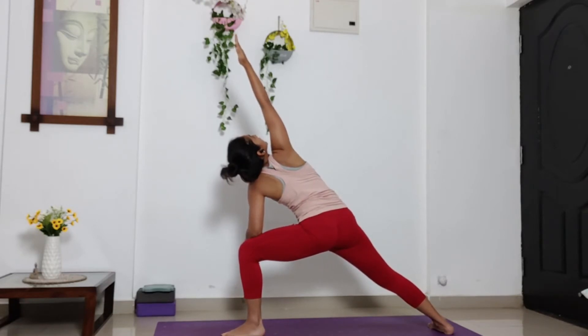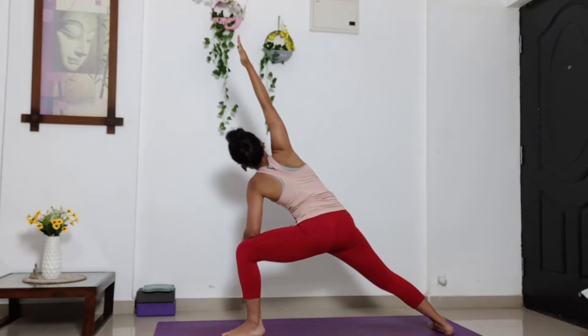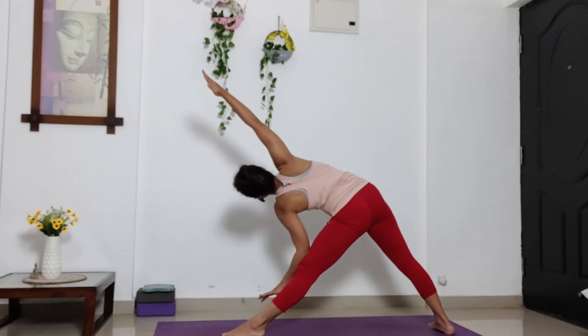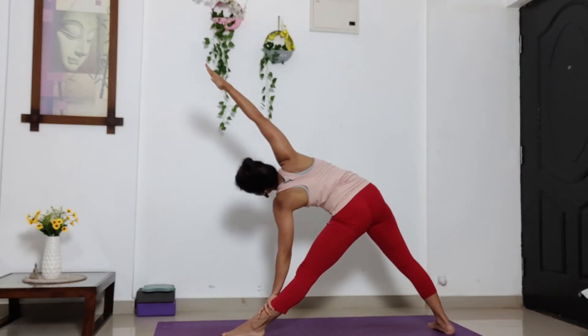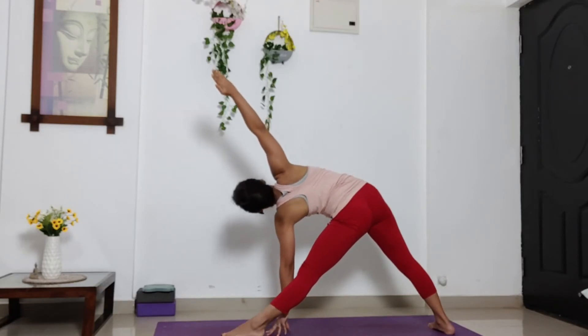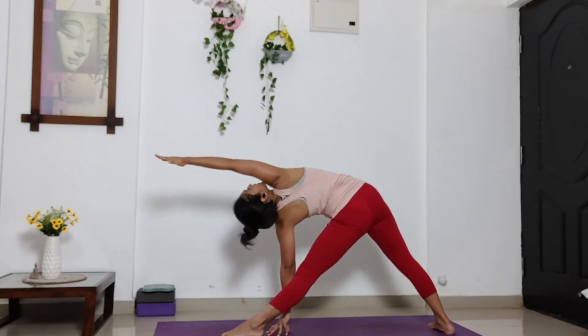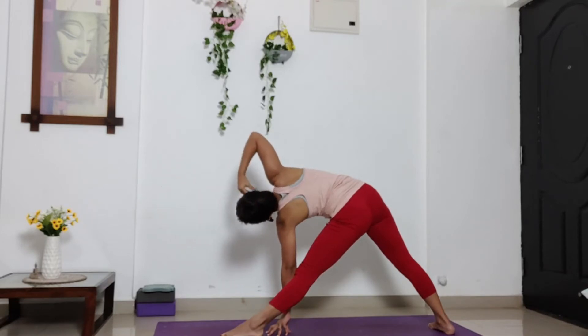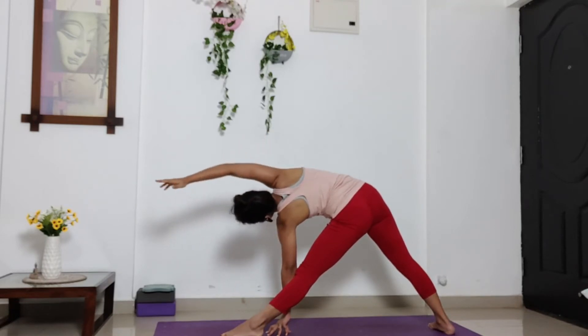Stay. Now maintain this position. You'll only straighten out your left leg. Release your left palm, either on your left ankle or shin, or keep it on the ground. Right arm in line with your ear. Maintain this position. Five, four, three, two, one.